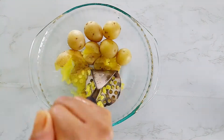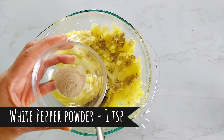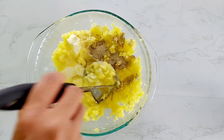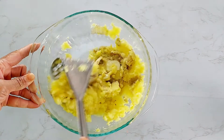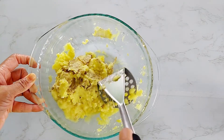Now it's time to mash the cooked potato. Add butter and ground white pepper. You can add salt to taste — we added salt while boiling our potato and cauliflower. Mash well.